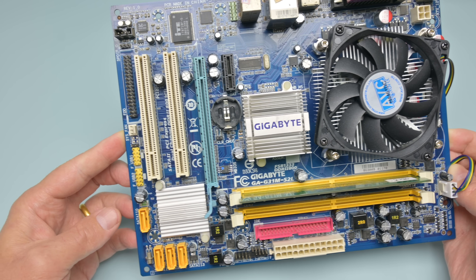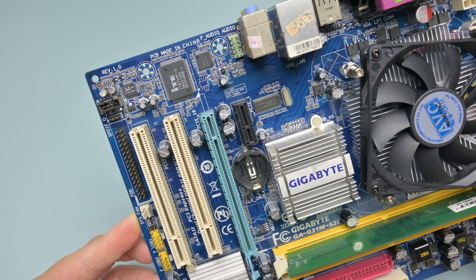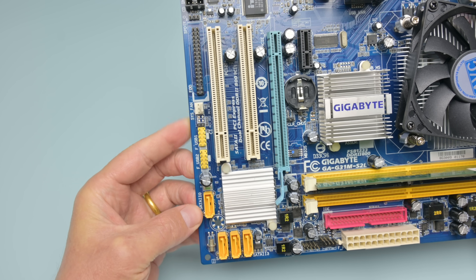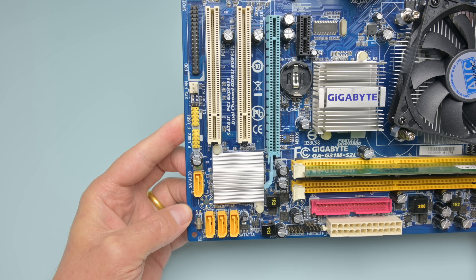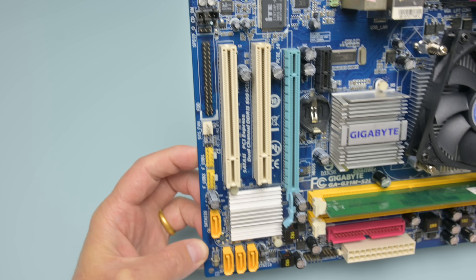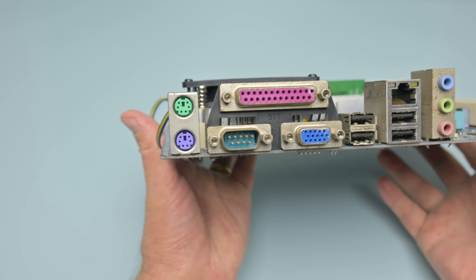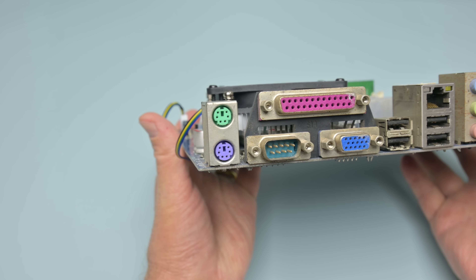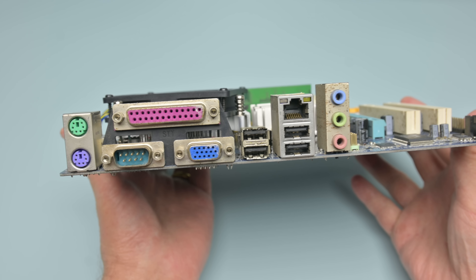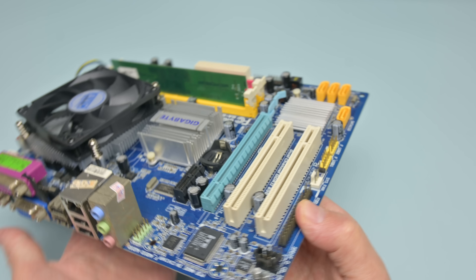We have PCI Express slots: one slot with one lane, another with 16 lanes, and there are two PCI slots. The motherboard is quite retro friendly — we're still getting a floppy and an IDE port. We have SATA which is nice so we can connect modern SSDs and SATA optical drives. At the back is everything we need: two PS2 ports, parallel and serial, VGA out, four USB 2 ports, Ethernet and audio.